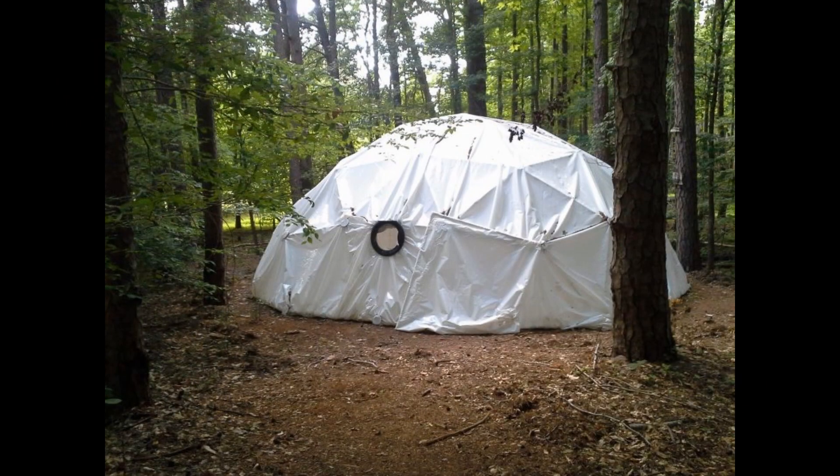Martin in North Carolina is using a simple flap door for his 25-foot 3V 3-eighths dome for growing orchids. The dome is covered with white greenhouse film to lower the amount of light reaching the orchids.